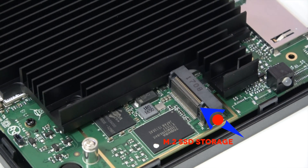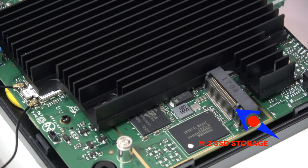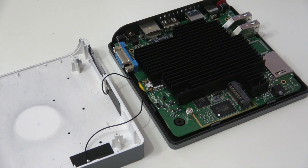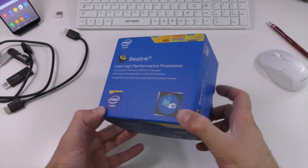Originally I thought that we could actually upgrade the RAM on the Beelink M1, and I took it apart because I was curious to see what's inside, but no — we cannot upgrade the RAM. You can only upgrade the internal storage. However, you can buy another version that comes with 8 gigs of RAM, which is something we couldn't do for the AP34.